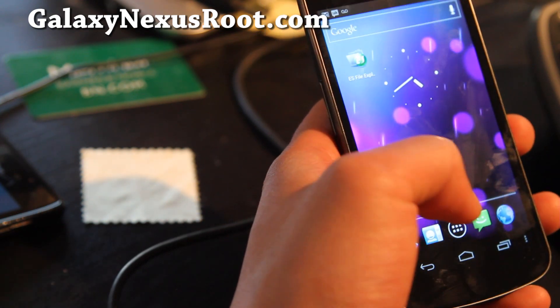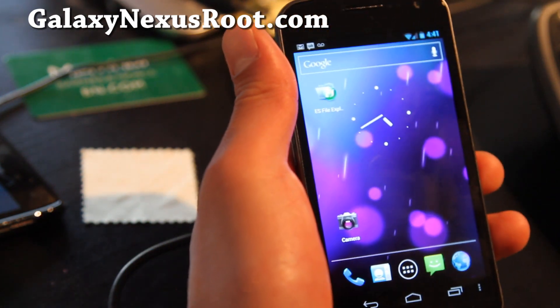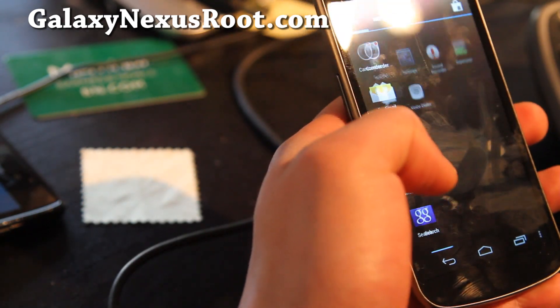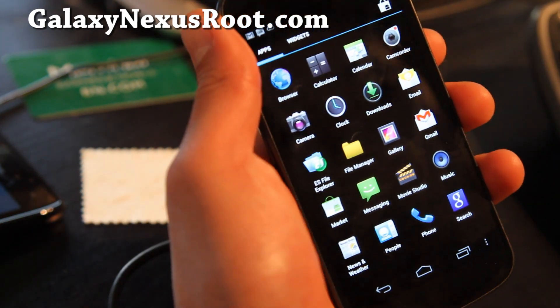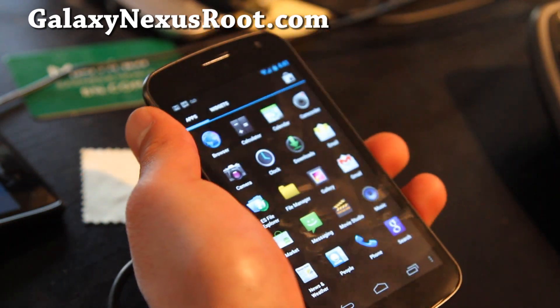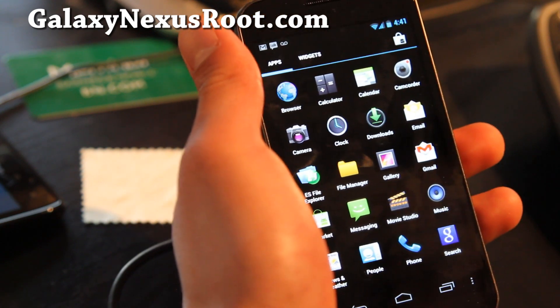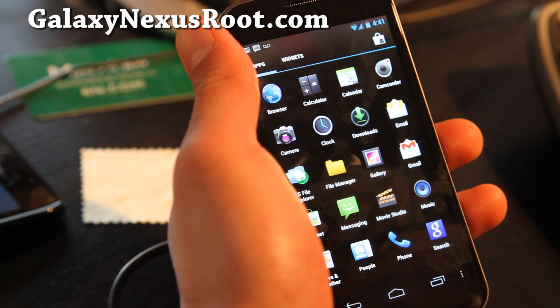It also has a file manager. The big thing is this ROM is running 4.0.3, and it's a custom ROM so everything should be de-bloated — a little bit faster, probably a little bit better battery life. And since it's based on 4.0.3, you're getting ahead of the curve before they even officially release 4.0.3.